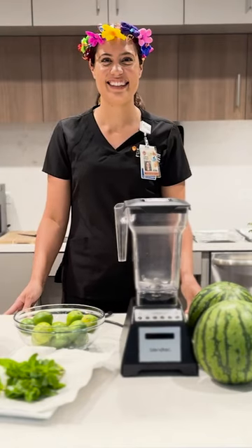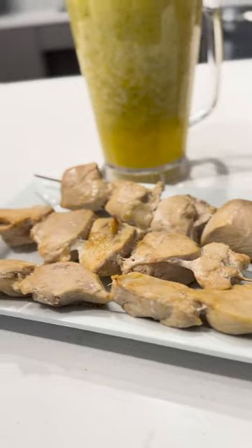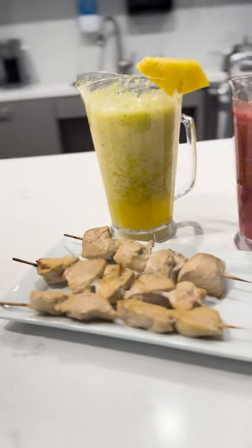Hi, I'm Taryn Prado, clinical dietitian at the Mays Cancer Center. Today we're making some healthy fiesta themed foods.